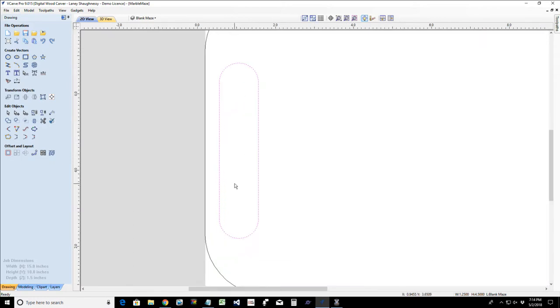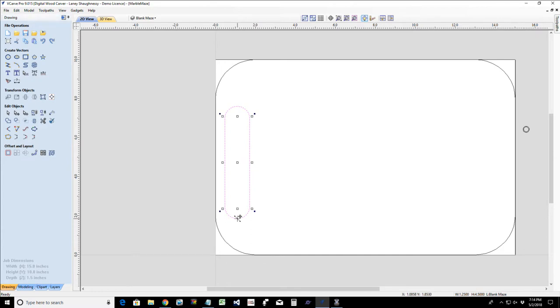I'm going to take this rectangle into node edit mode, which is the second icon on the edit objects tool. In node edit mode, I'll right-click on the top and bottom lines and turn them into arcs to give my handle a nice rounded shape. I'll do the same on the lower line and right-click to turn that to an arc.